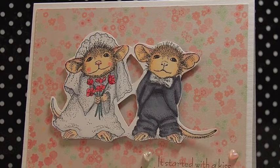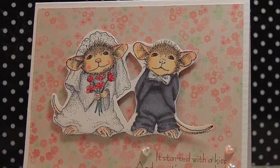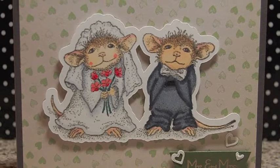Hi everyone, this is Lisa and today I'm going to show you how to make two cards from the same stamp using the same coloring method, just a different way to cut them both out.